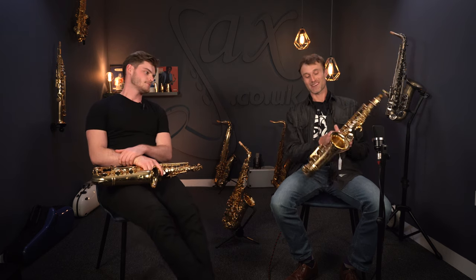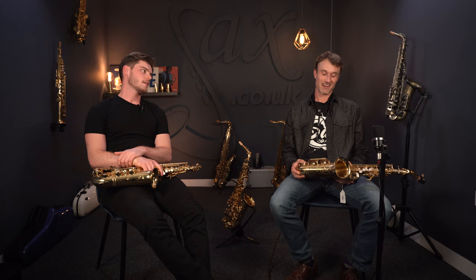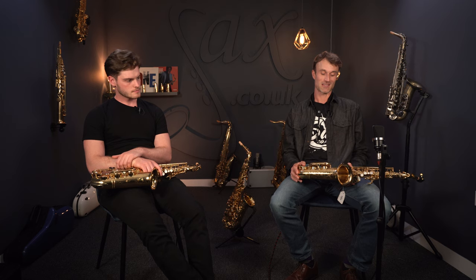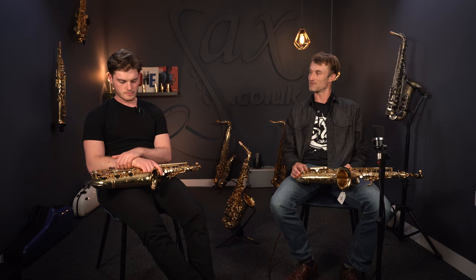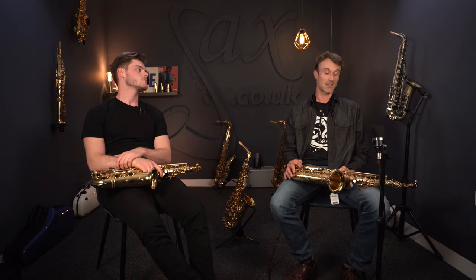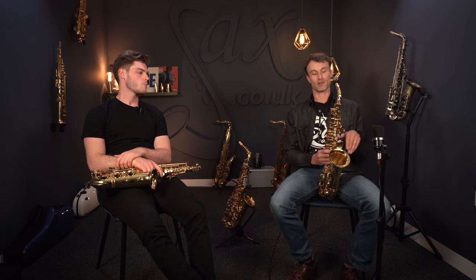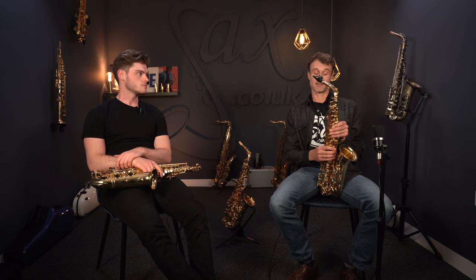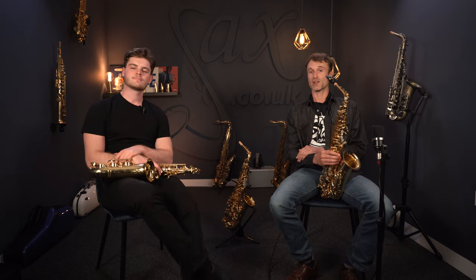We've both fallen on the same saxophone. I would have imagined the 875 or the Z would come out on top if budget is no issue. I've always been a fan of the Z, but it's interesting to compare it with the 875. I do know various jazz players who play on an 875 — I'm not saying it's wholeheartedly a classical instrument. It's entirely about the way you play, the mouthpiece setup. But with the same mouthpiece you can just hear those little nuances going one way or the other. Thanks for watching.